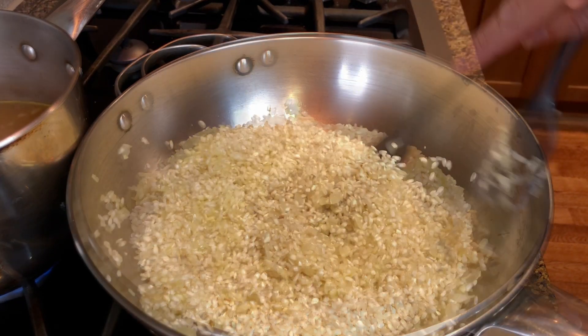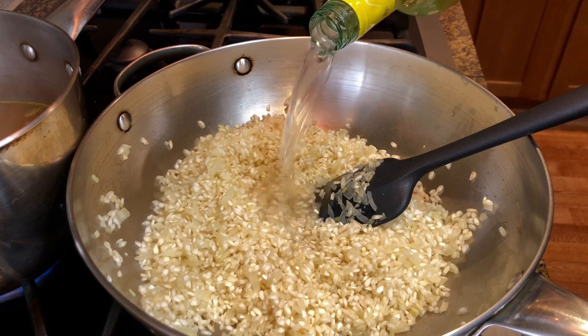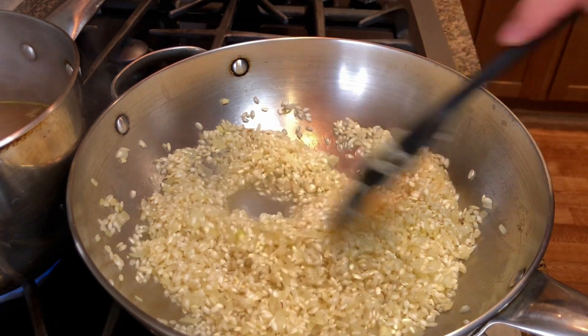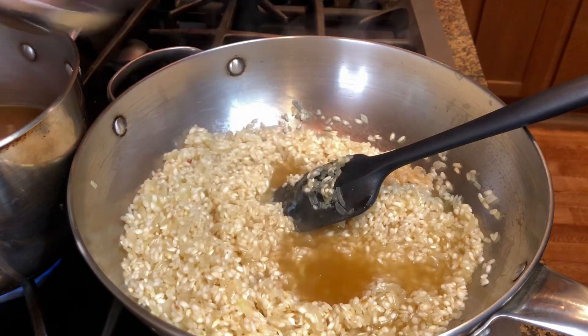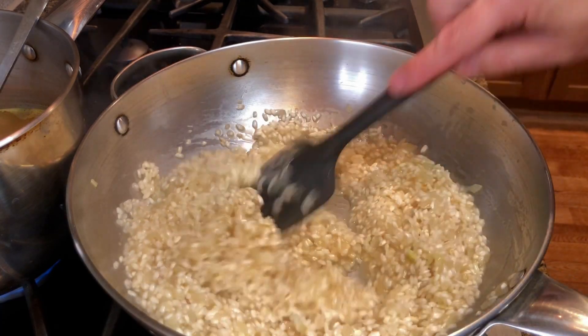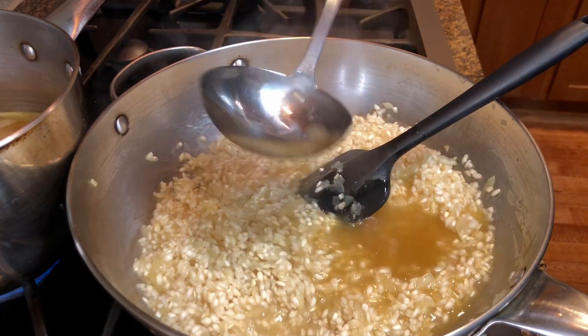Fry the rice until the outside starts to turn translucent. Then add a good splash of dry white wine and let it cook and evaporate for a minute or so. Then start adding the stock — add enough stock to level with the rice, then cook it stirring constantly. Once most of the liquid has been absorbed, add more stock and repeat the process.